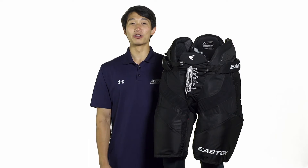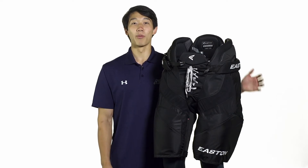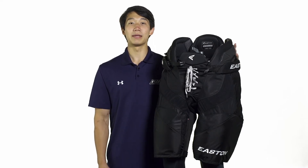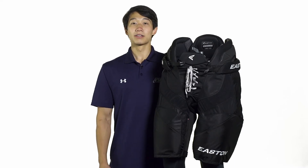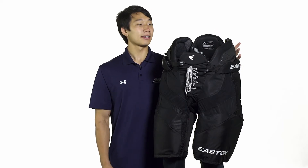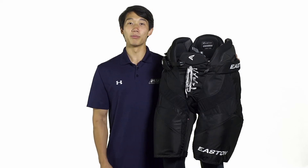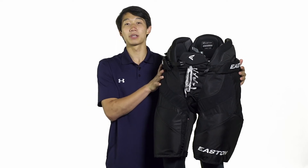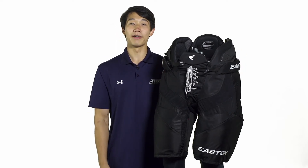The CX features Easton's bio dry liner which is a soft comfortable moisture wicking liner that also has antimicrobial properties, so it's going to stop those odor causing bacteria from forming, keeping your pants fresh. The Stealth line and in particular the CX focuses on mobility, featuring a tapered fit meaning it's going to be tight in the hips while loosening up for a generous volume fit in the legs.